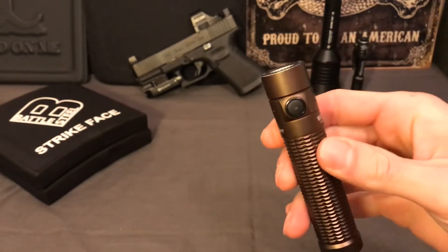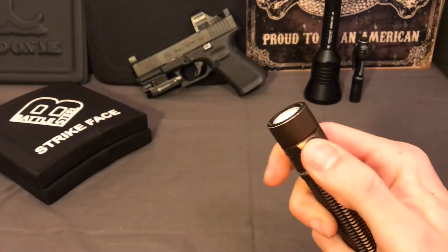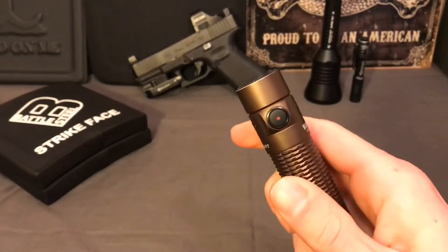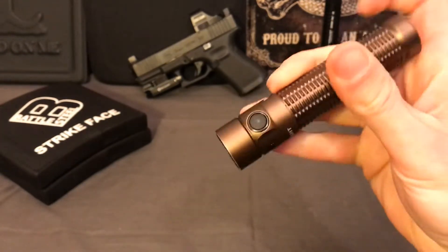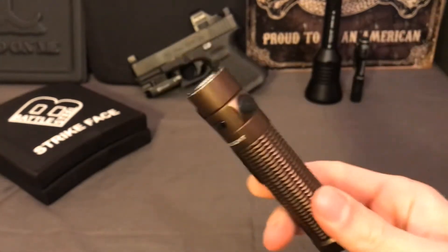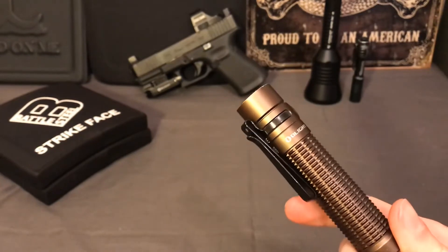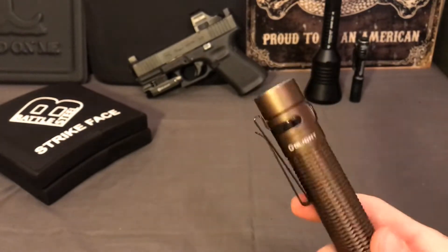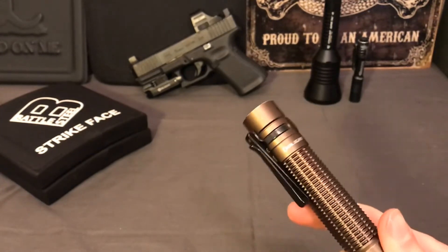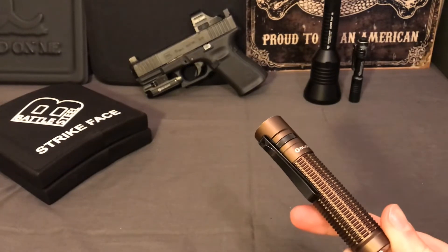They do have a lockout feature - if you hold down the button for three seconds, the light turns on then off, and it's in lockout mode. If you hit it again the light turns red, so it won't accidentally turn on. But to me, that makes this a poor choice for EDC or a defensive light. If you want to use this as a defensive light where you can quickly illuminate a potential threat, you need a separate flashlight rather than pointing a weapon-mounted light at someone when you're not justified to draw.